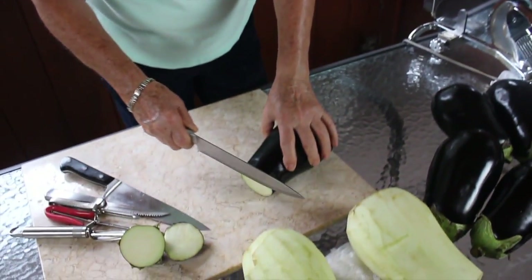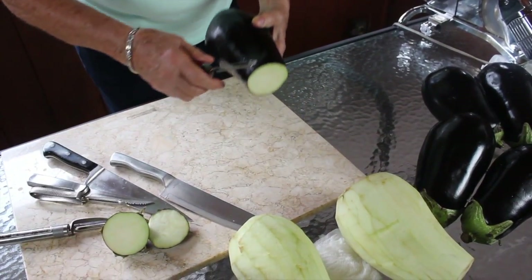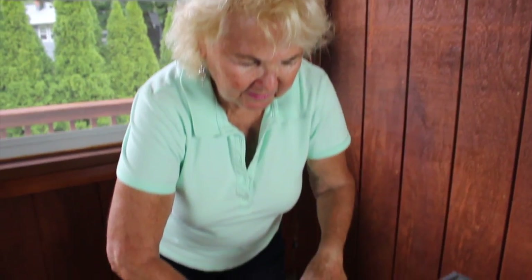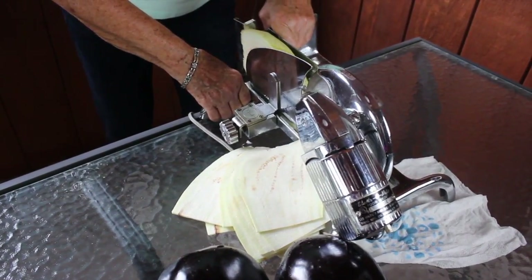And now we're starting to work. First, we're going to cut the ends off — both ends. Then we're going to peel it. Just like this. And I'm going to put this on a slicer. I've had this for years, since I've been making eggplants.